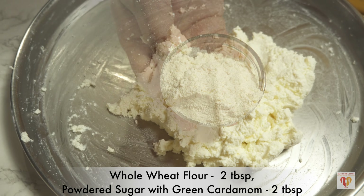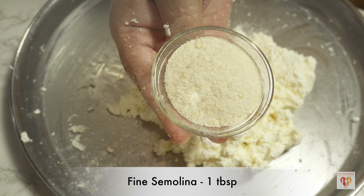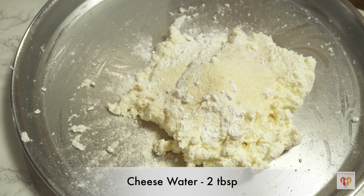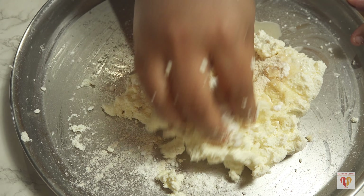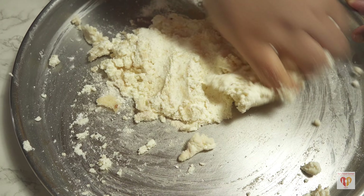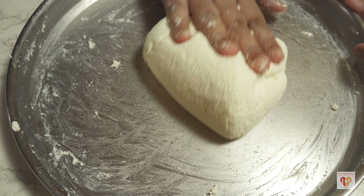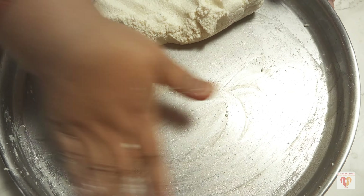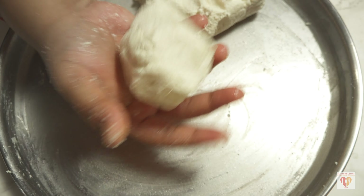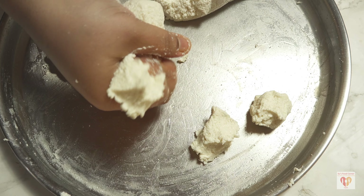After 10 minutes I transferred the chenna to a plate and now I'll knead it using the bottom part of my palm, applying pressure from down to up so all the cottage cheese gets nicely mashed. This process makes it soft — it will come to a dough consistency and takes around 5 to 6 minutes. It's super soft and non-sticky. Now add half a cup of powdered sugar with 6 to 7 powdered green cardamoms, 2 tablespoons of whole wheat flour, 2 tablespoons of the cardamom powdered sugar, and 1 tablespoon of fine semolina.